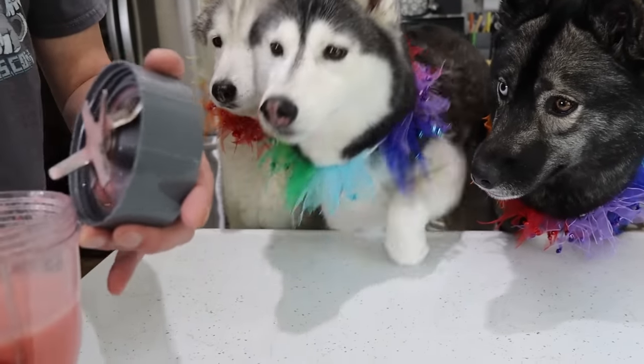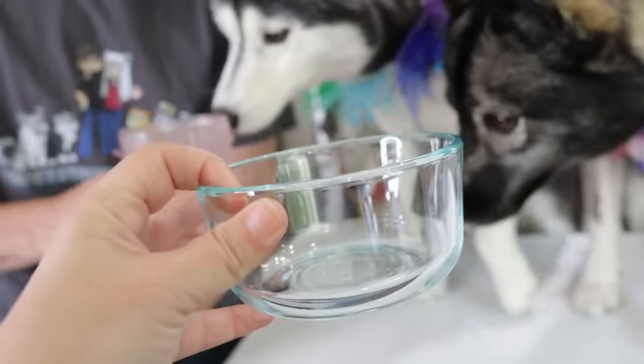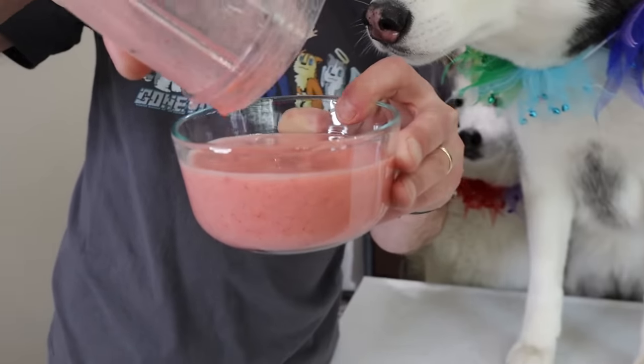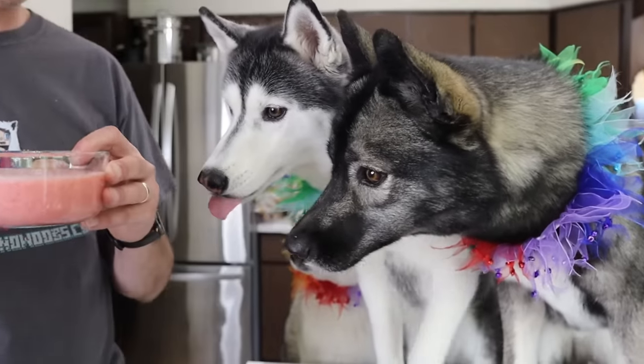They're like, whoa, what'd you make? We made the first color! So what we're gonna do now is we're gonna pour each of them into their own little dish and then we're gonna stick it in the fridge. Part of the reason is you can see it's a little bit foamy - we're gonna let it settle while we mix all the rest of the colors.